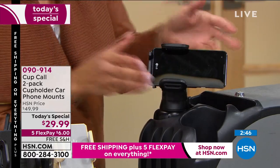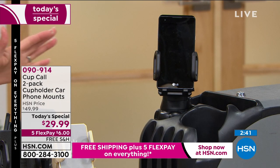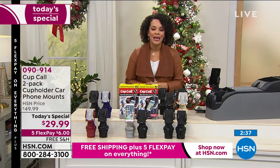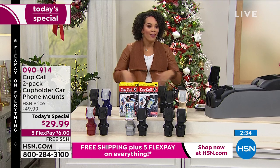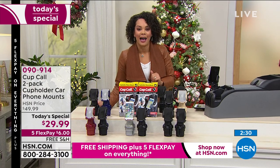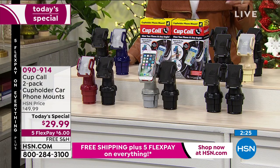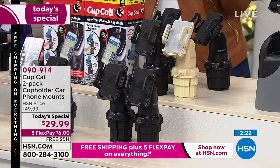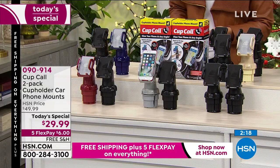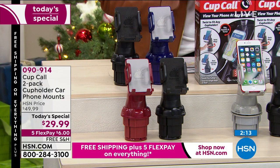Vertical, horizontal — as easy as that. No screwdrivers, nothing to worry about. You just pop it in, twist it, and you're ready to go. 090914 is the item number — this is a two-pack. Try to go out there and buy one and it's $19.99. So for $10 more here at HSN this morning, we are giving you that two-pack because you've loved Cup Call before. You can put one in each of your cars, gift one and keep one, or gift both. It's under that $30 price mark.